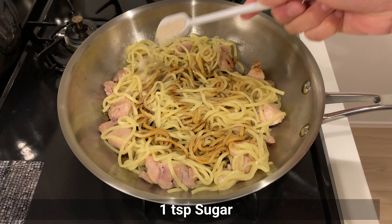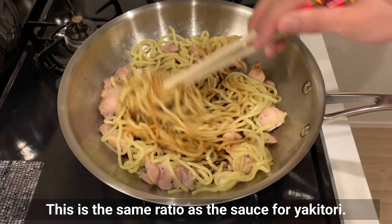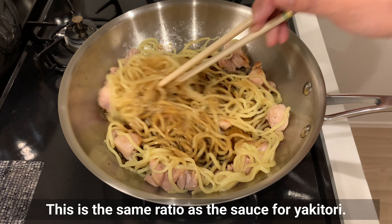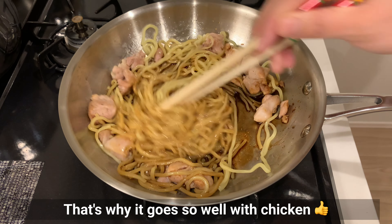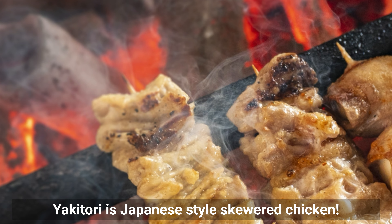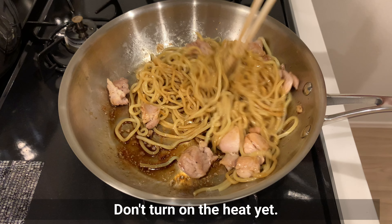Add the sauce and sugar. This is the same ratio as the sauce for yakitori — that's why it goes so well with chicken. Yakitori is Japanese-style skewered chicken. Don't turn on the heat yet.